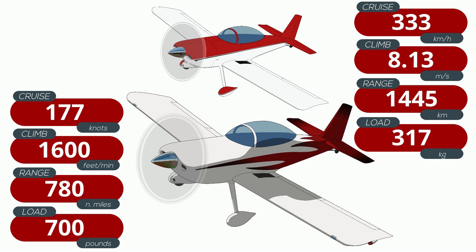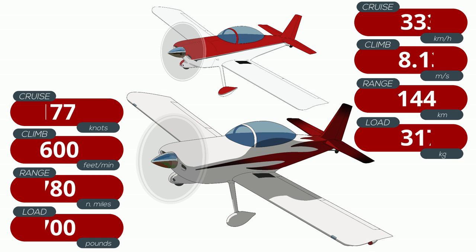Vans claims that the RV8 will fit pilots as tall as 6'10". I couldn't test that on my own, but I could easily close the canopy without flattening my perm. Filling up the tank sleeves 450 pounds of useful load. The RV8 also has two baggage compartments — the standard one behind the rear passenger, and there's also one in the nose.